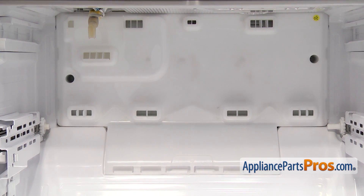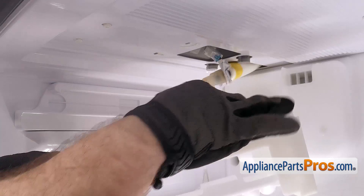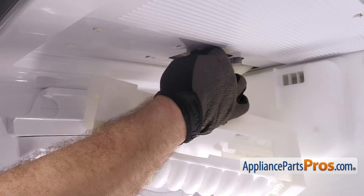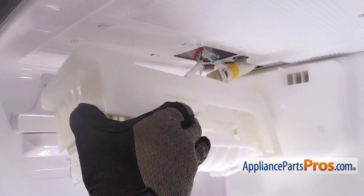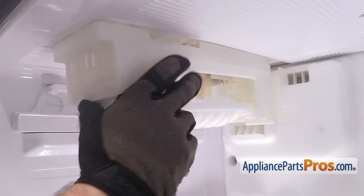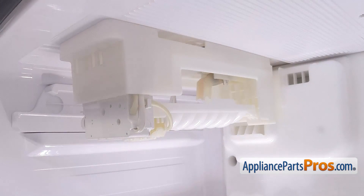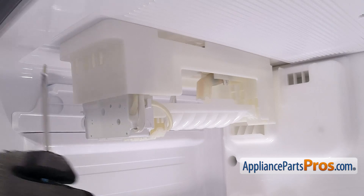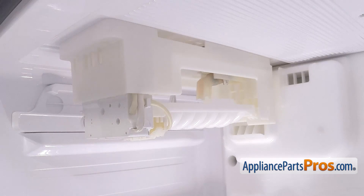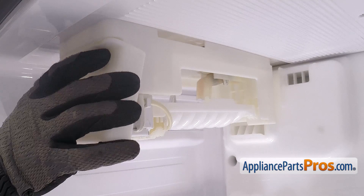Now that we have it back in place, we can put the ice maker back in. To put the ice maker assembly back into the freezer, line it up so we can plug the wiring harness in — it can only go on one way, so make sure it snaps on for a good connection. Once you have it in place, we're going to lift it up so the fill tube goes up through the opening, then push it back and lock it onto the mounting legs in the back. Once you have it locked in place, we can use the Phillips screwdriver to put in the screws on the front. Once you have both screws in, we can put the cover back on — just line it up and snap it back into place.